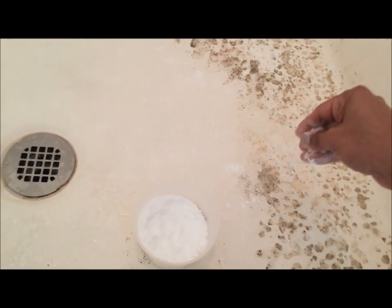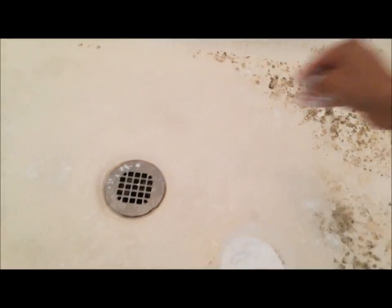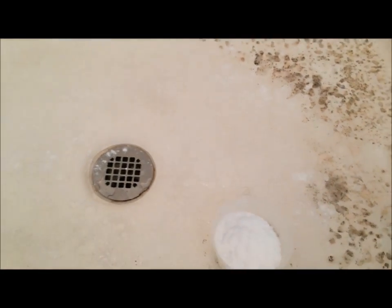I'm not wearing gloves. If you want to, it's perfectly fine to wear gloves to do this job. But let's just sprinkle baking soda all over and leave it for a few minutes.